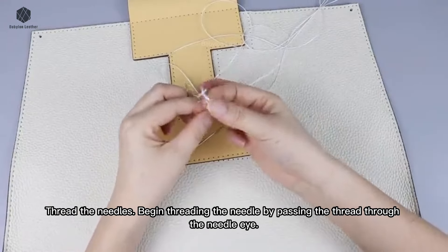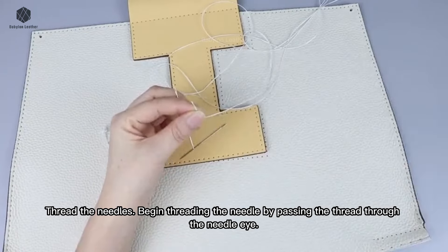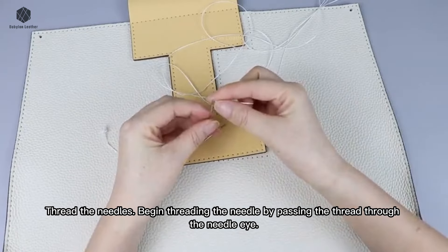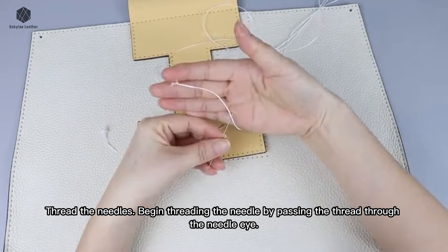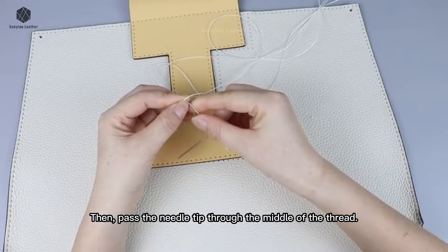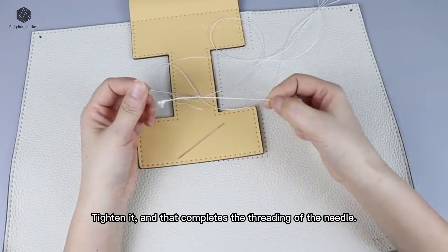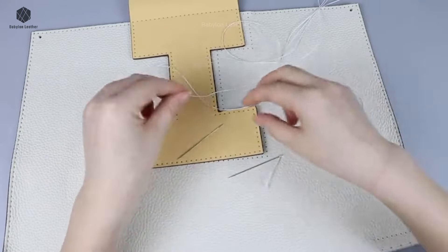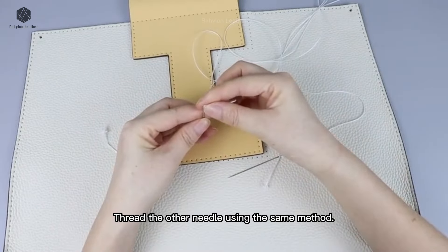Thread the needles. Begin threading the needle by passing the thread through the needle eye, then pass the needle tip through the middle of the thread. Tighten it, and that completes the threading of the needle. Thread the other needle using the same method.